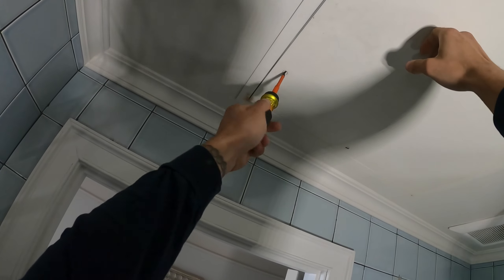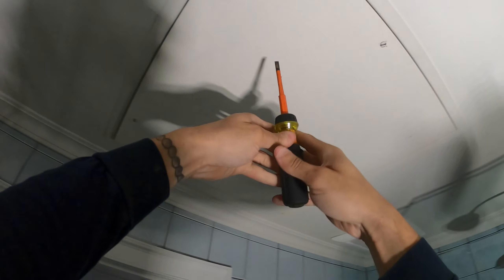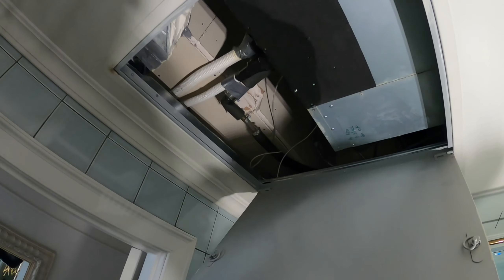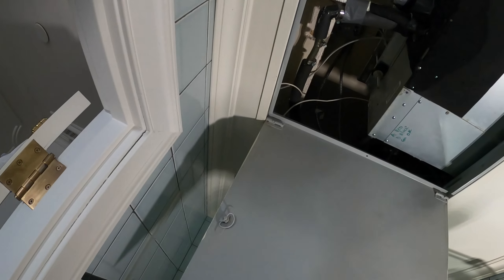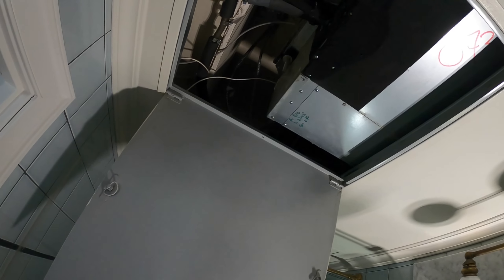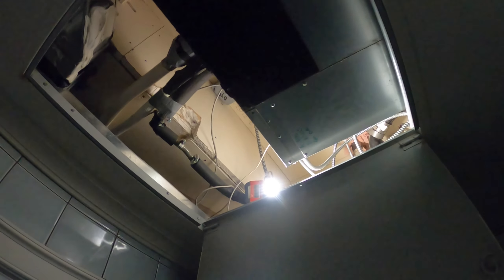The issue is I barely feel any air coming out of here, and for those of you who watch my videos, I'm sure you know why. I can't even move a dollar bill — and you know Benjamin Franklin don't lie. There's no air movement here, I barely feel anything. Those fan blades are 100% packed, without a doubt.